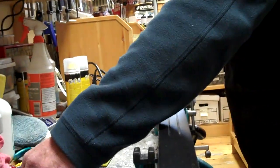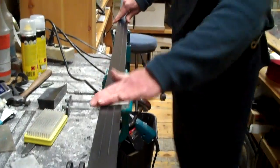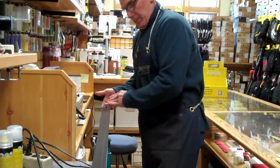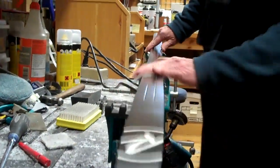Now another finishing touch is to take some fibertex and just buff that ski from tip to tail. This is a nice finishing polish which is going to make that ski nice and fast when you first get it on the snow.